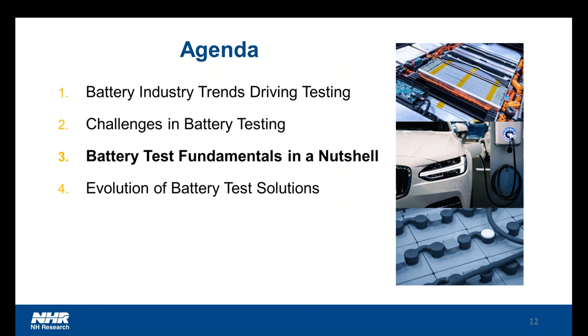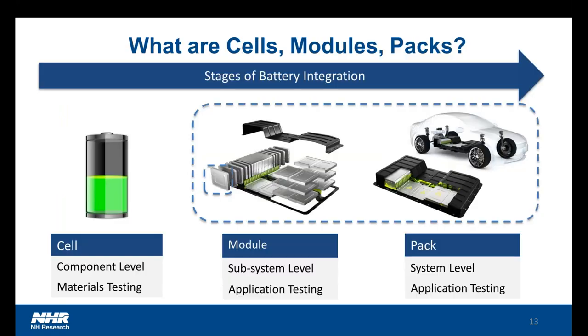Moving on to some battery testing fundamentals, we'll cover some of the terminology. I like to start by discussing a cell and what I mean by a cell versus a module or a pack. A cell is the smallest device which can convert chemical energy into electrical energy. For rechargeable or secondary batteries, this process can be reversed — electrical energy can be applied and stored in the form of chemical energy. You can think of this as like a AA battery which we're all familiar with. Cells are then often put into a module, which can consist of one or more cells along with packaging, a connector system, electronics, etc.